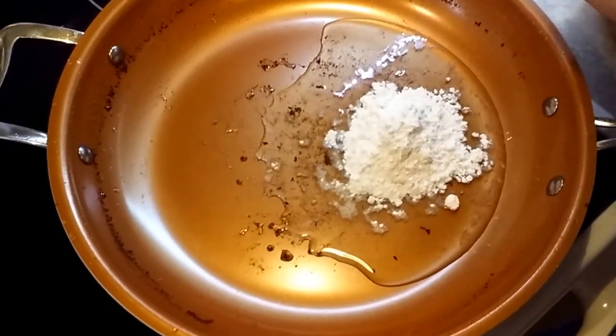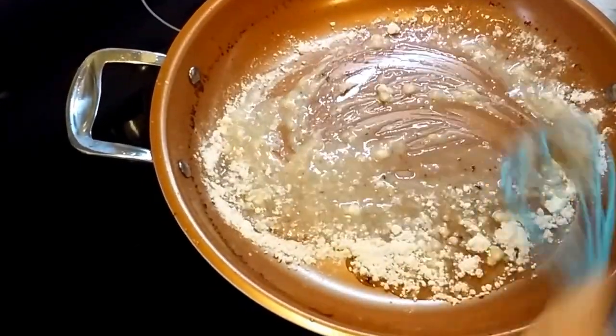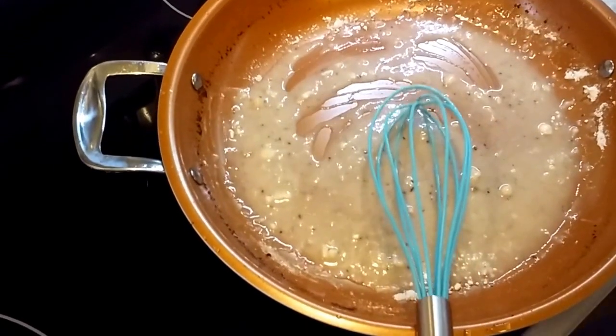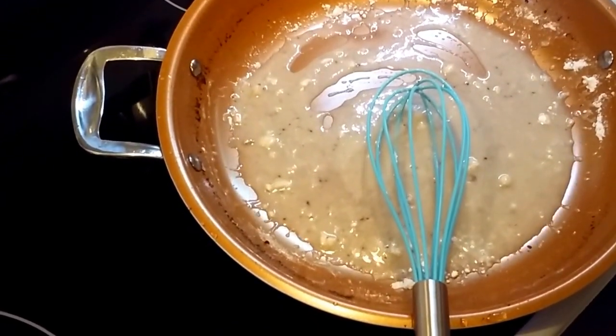I estimated how much oil was in there. I'm going to whisk that together. If you find that it's too runny like that is, you're going to add more flour. It's as simple as that.